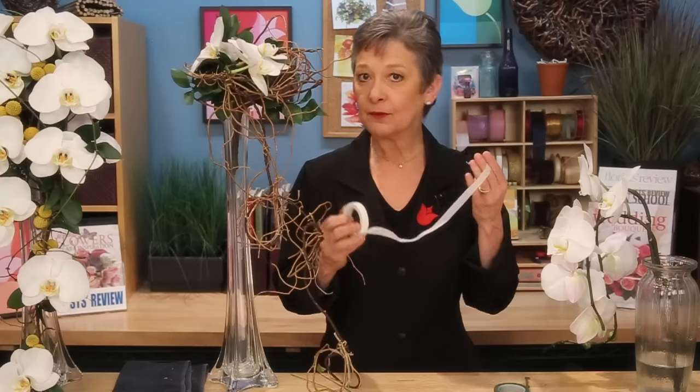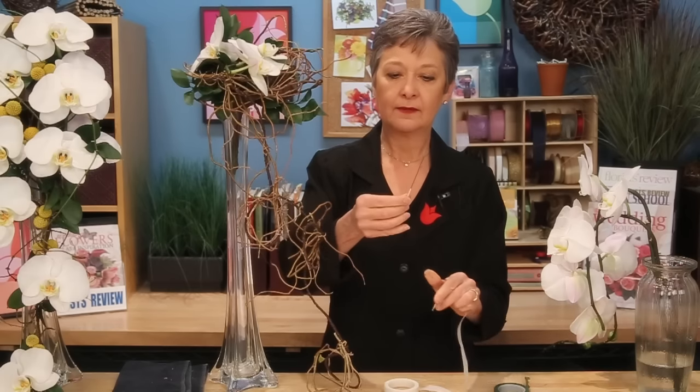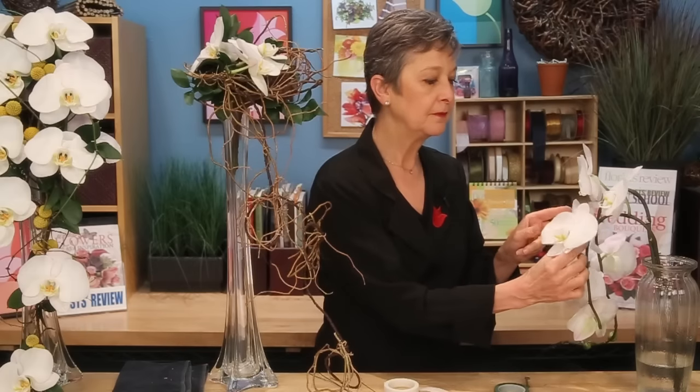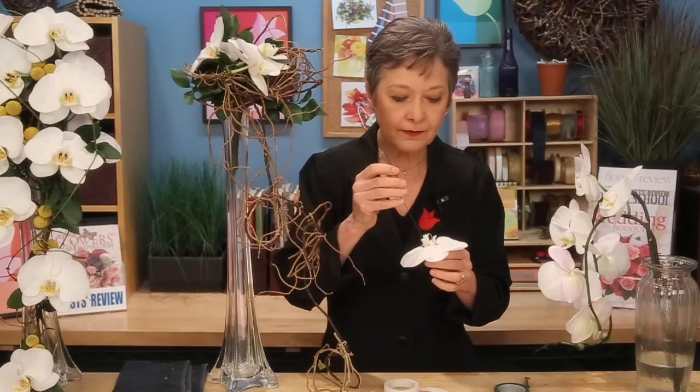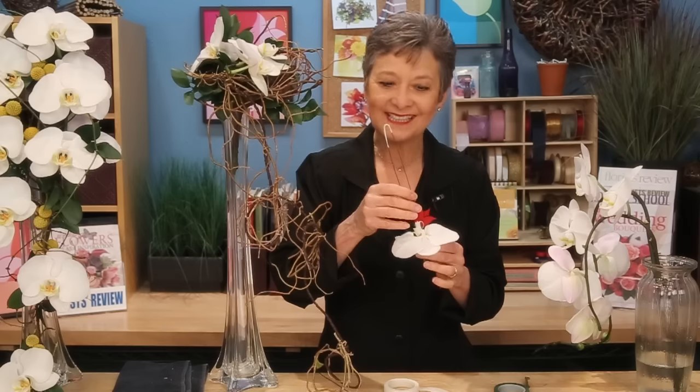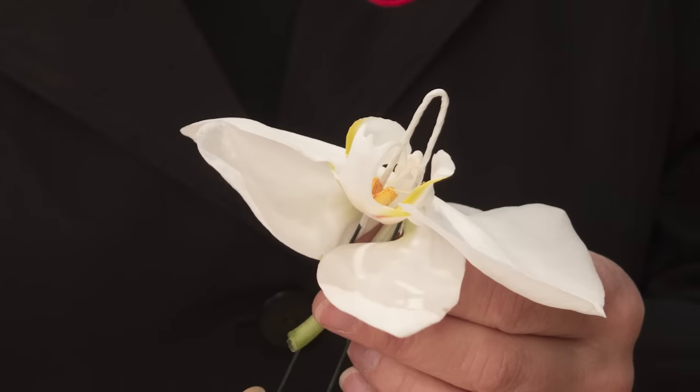To get the orchids positioned exactly where you want them, you can wire and tape. To do that, I start with white tape and 22 gauge wire, and tape a segment in the center of the wire, then bend it into a U so you're going to hairpin it over the top of the bloom. Then just remove the bloom from the stem and gently weave the wire through the throat — not piercing — you don't want to go through any of the petals. It just hides down into the throat, and that white tape makes it just disappear.